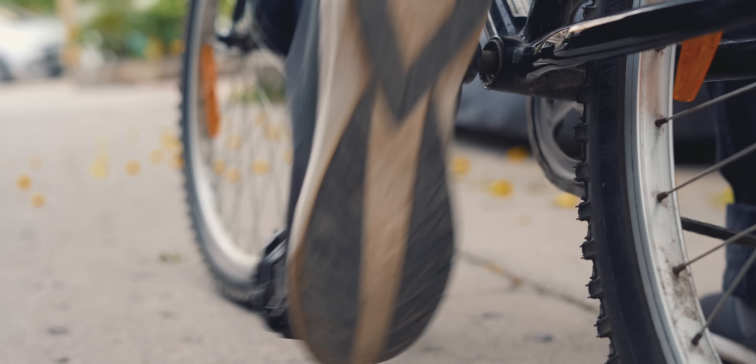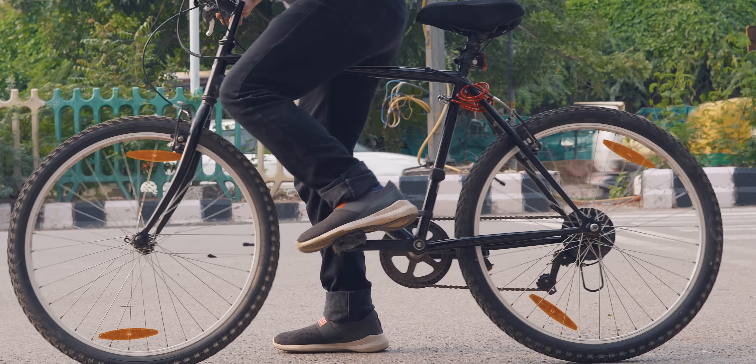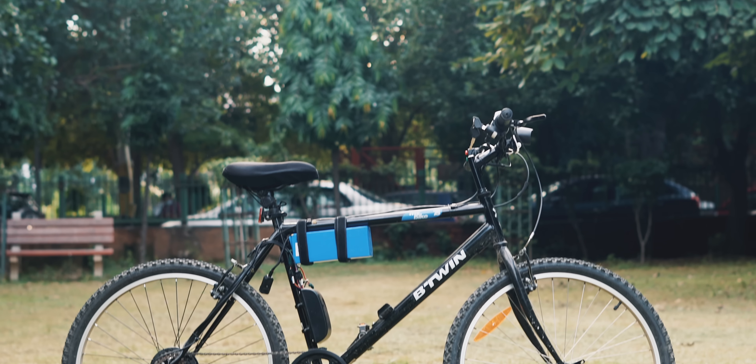With the current COVID-19 lockdown, I decided to put my foot down on the pedal and started cycling again. Not only is it a great way to exercise, but it's much safer than any public transport — not to mention the brownie points you get for being eco-friendly. But riding bikes for long distances is not that fun. You know what is fun? E-bikes.